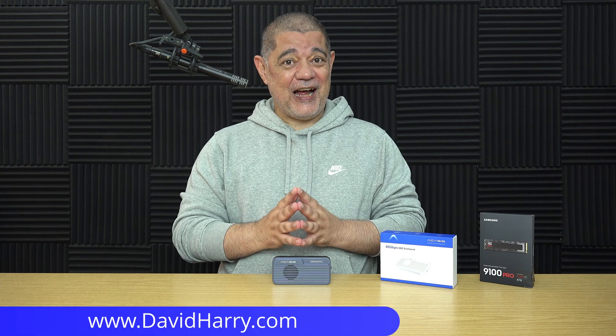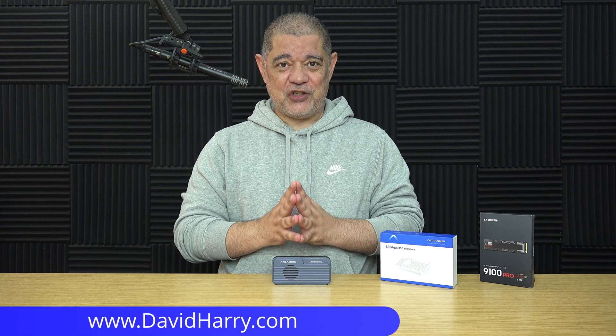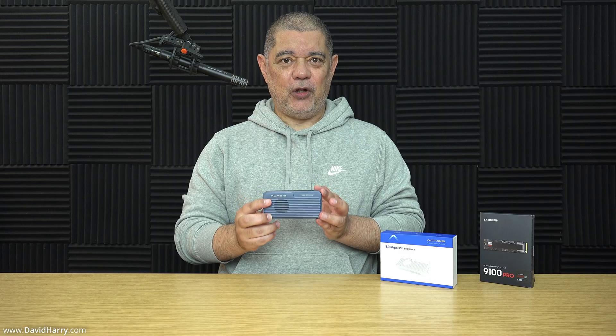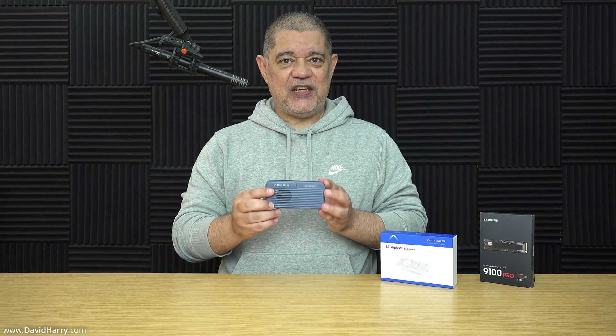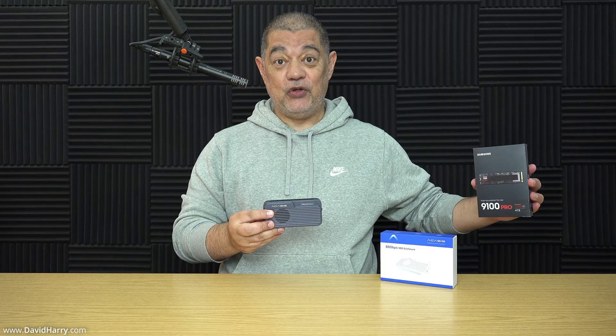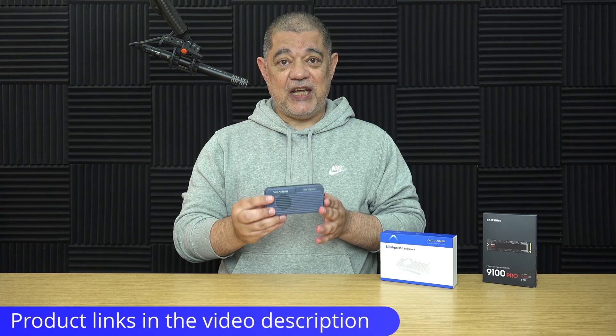Alright, David Harry here and this quick video is just to inform you that the new version of the Acasus TB501 Pro Enclosure is now available on their website, and this version is the one which is compatible with PCIe Gen 5 SSDs such as the Samsung 9100 Pro. There'll be a link in the video description taking you directly to the product page.